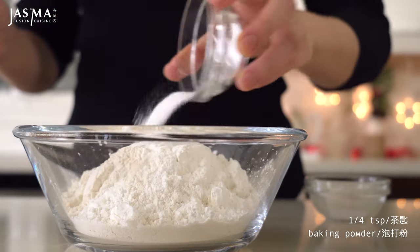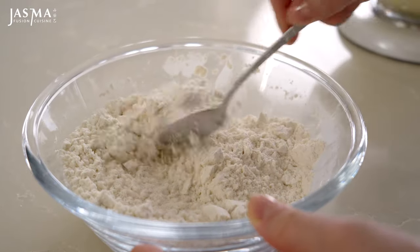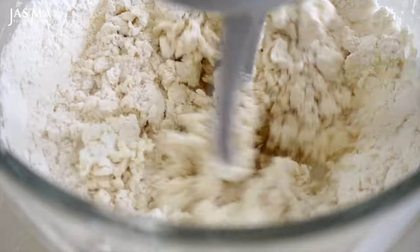In the meantime, combine the dry ingredients — just the all-purpose flour, cornstarch, baking powder, and a little bit of salt. Add that to the butter mixture and mix on slow speed, just until everything has come together.